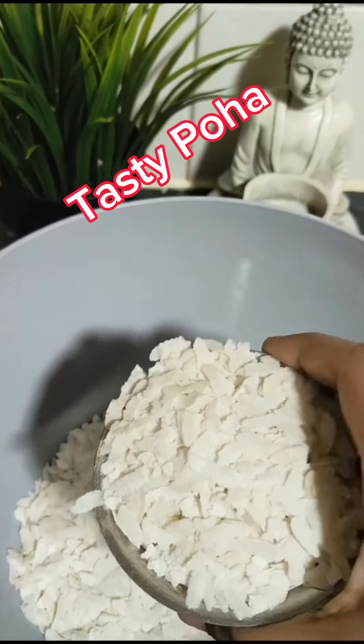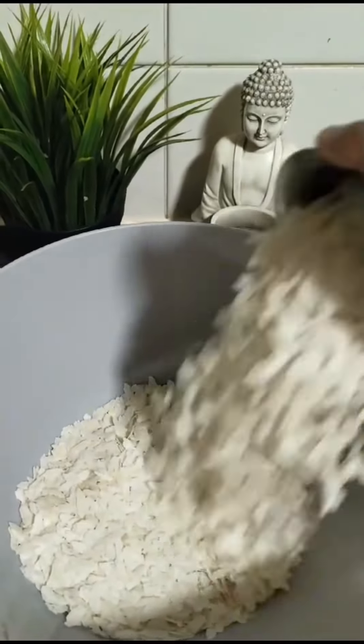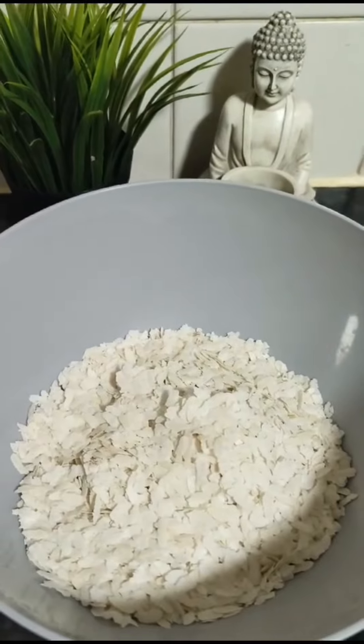Hello viewers! How are you doing? This recipe is Poha.